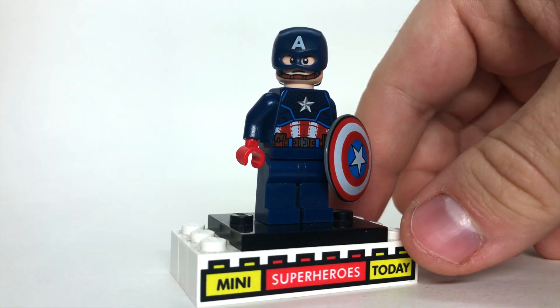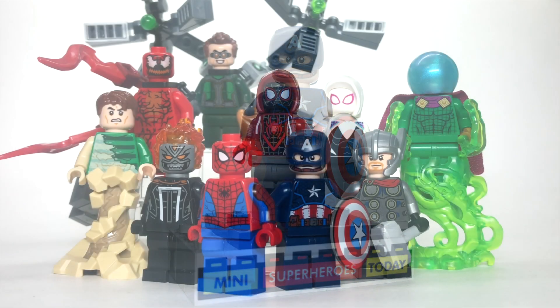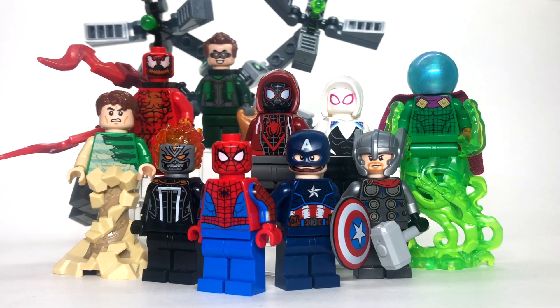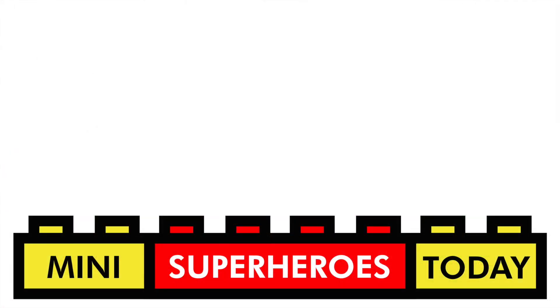Let's zoom out and I'll give you my final thoughts on the 2021 LEGO Marvel Winter Wave figures. Drop a comment below and let me know what you think of these figures — let me know who you think is the best, or if any of these aren't that good. Don't forget to hit like and subscribe for more LEGO content daily here on my channel. Thanks for tuning in to today's video, and until next time, build on!